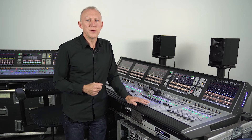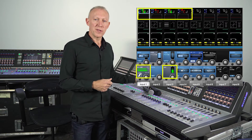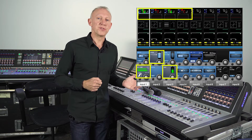What's more, we get to see that information not on a central screen somewhere but right on the channel strip where that microphone is patched. So there's never any doubt which status information goes with which artist or presenter.